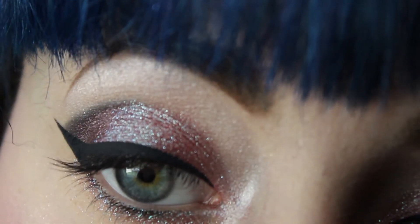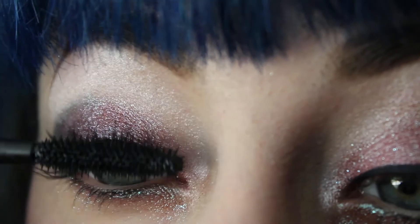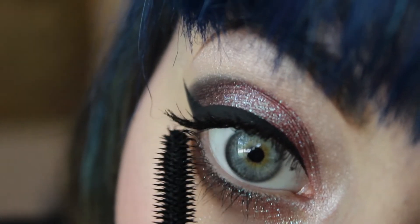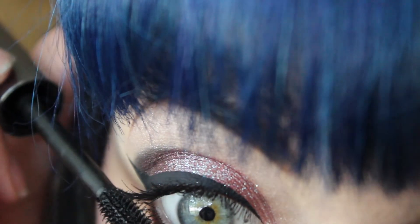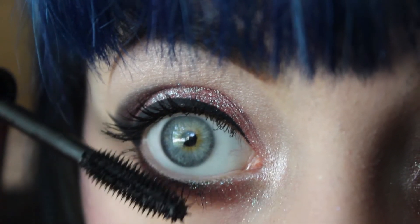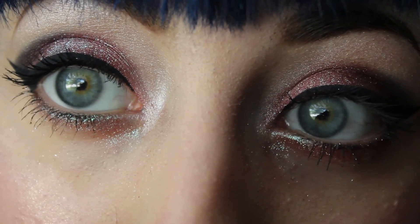And then last but not least, I'm just going to apply a mascara to my top and bottom lashes, and then we're going to be done. Alright guys, this is the finished look. I hope that you enjoyed this. I hope that you found this fairly easy to do. I hope you try it out or make up your own. Alright guys, we'll see you next time. Bye!